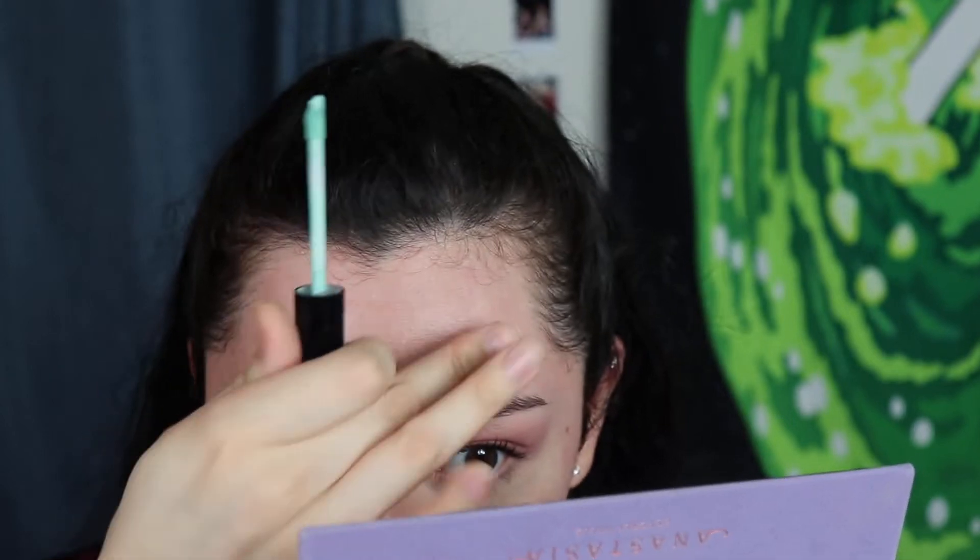With the Touch in Sol primer I just do like one to one and a half pumps and put that on the rest of my face. Since I have some blemishes over here and I don't want them to show through the foundation, I'm going to put some green color corrector on there, which will cancel out the red, and then I'm gonna apply my foundation.